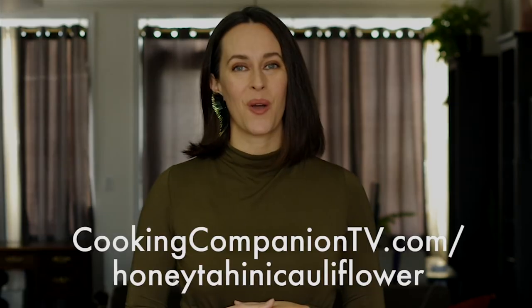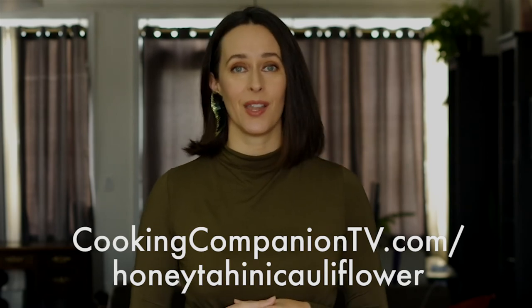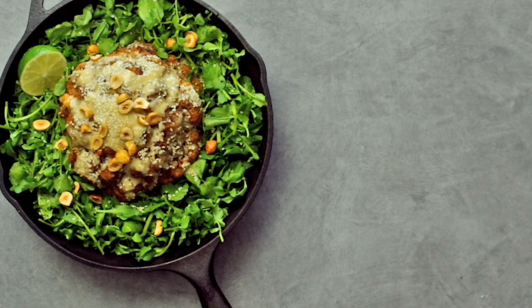That's it for this recipe demo of whole roasted cauliflower with honey lime tahini dressing. Get the ingredient list below or at cookingcompaniontv.com/honey-tahini-cauliflower. Give this video a thumbs up if you like it and subscribe to this channel for more demos just like this. I'm Jenna Edwards — thanks for watching.